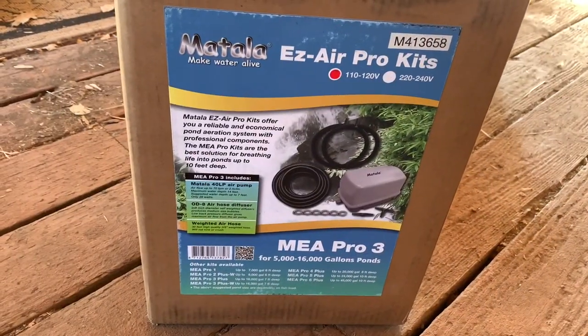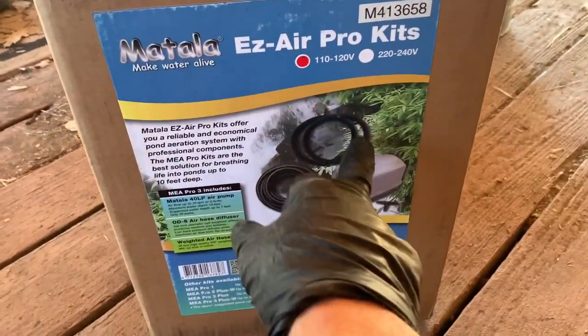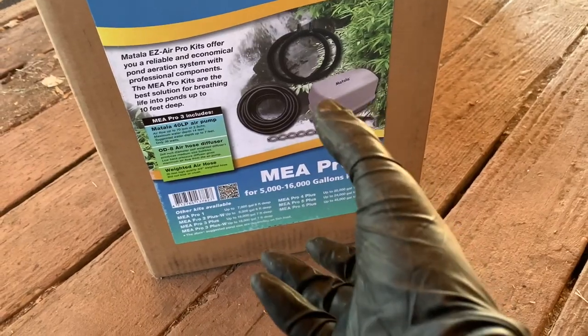Here's the Metalla Easy Air Pro 3 — not the Plus. The 3 has two diffusers. The Plus has a bigger, heavier-duty one, but it's just one diffuser.